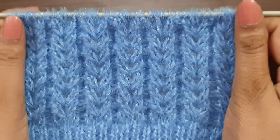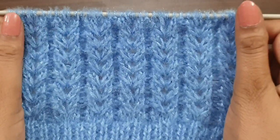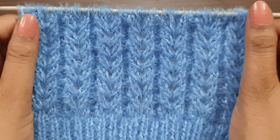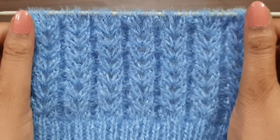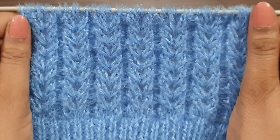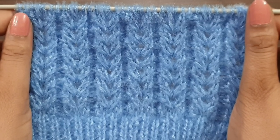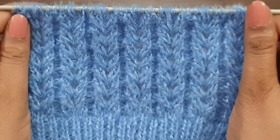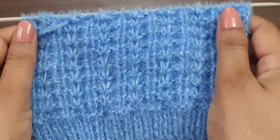Hi everyone, welcome back to my channel. Today we learn beautiful and elegant different types of cable knitting patterns. You can apply this pattern in any kind of upper garment like ladies cardigan, ladies jacket, ladies shirt, girls top, baby sweater, or false sweater. This pattern looks like this from the right side and like this from the back side.